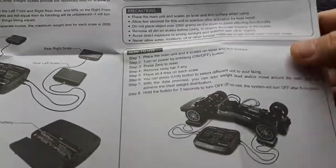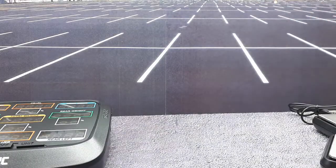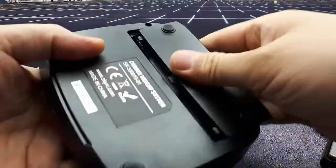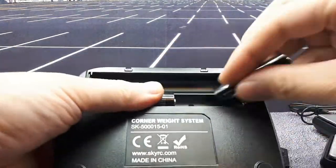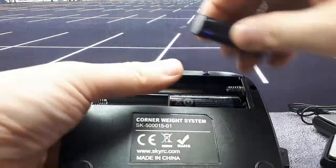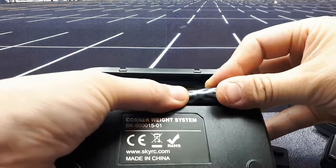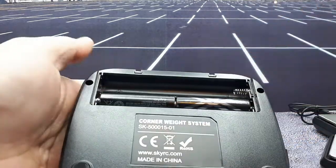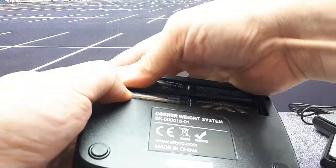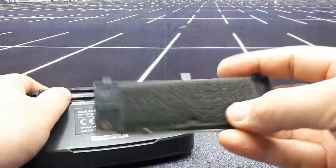It probably doesn't really matter which scale you put where, but it just helps you locate each corner. I'm sure it would make sense to read all the instructions, but let's just see if it's intuitive. I'm using some rechargeable double-A batteries - that spring is so tight, the battery doesn't want to go in. There we go - man, that is a tight fit.